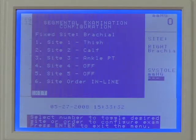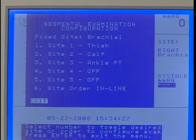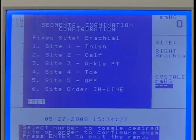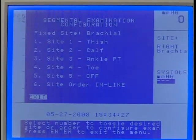Press numbers 1 through 5 to toggle through the various arterial sites and select desired sites to assess. Press 6 to choose between performing the exam in line down the leg or laterally moving from one side of the patient to the other. Press Enter Menu when finished.